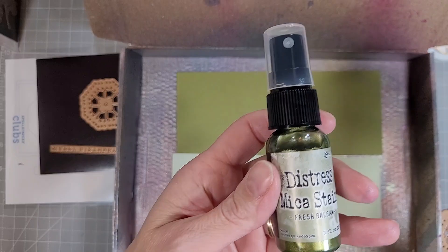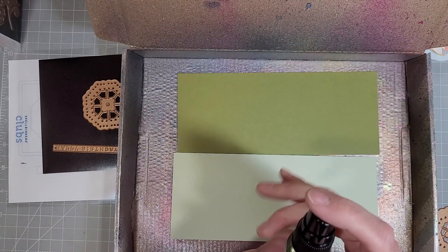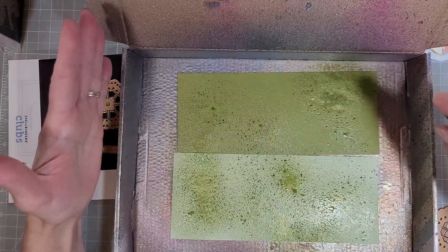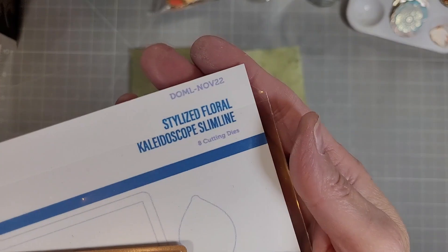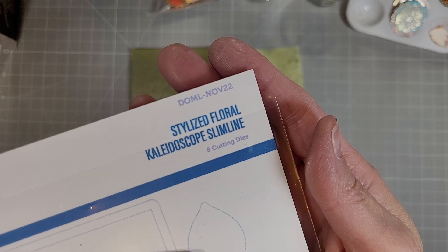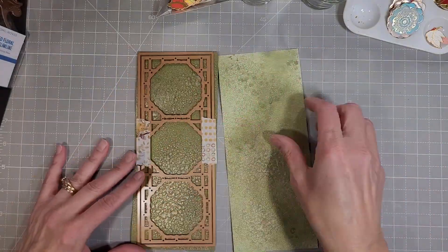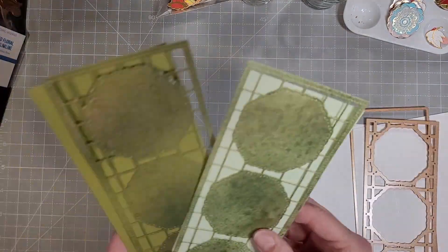I have several of them that I'm going to include. I'm going to start out with some fresh balsam distress mica stain and two different green cardstocks that I have cut to three and a half by eight and a half inches, and we're going to use the Stylized Floral Kaleidoscope Slimline. This is the large die of the month for November 2022 and I'm going to die cut this beautiful frame.